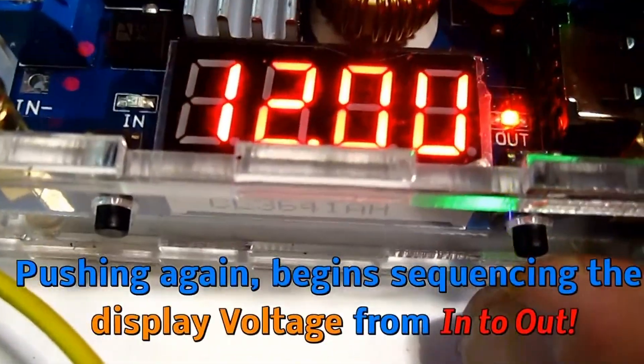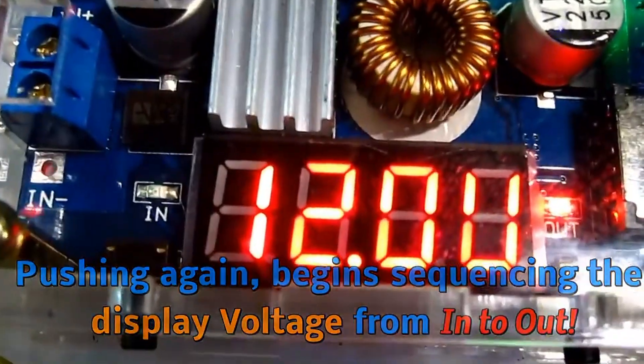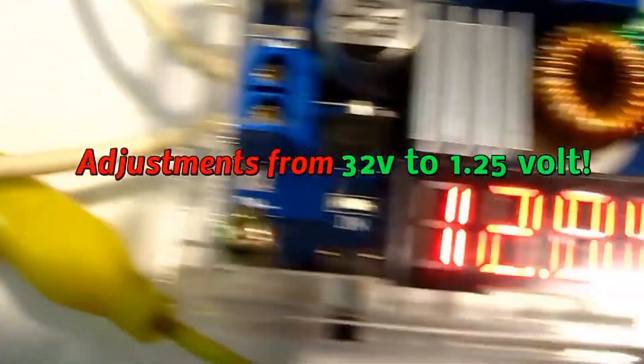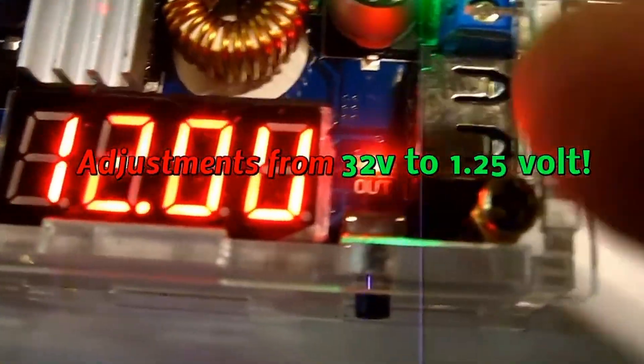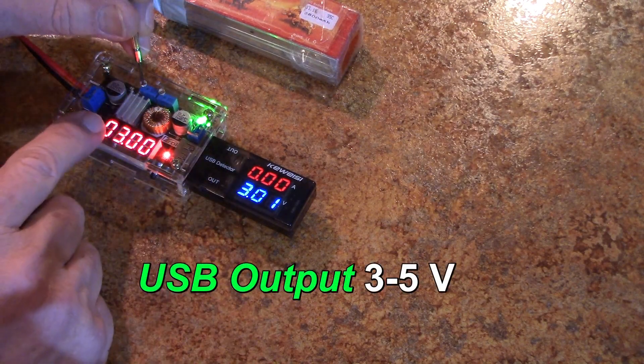If I push it again, this one on the right, it shows the output voltage, which is here — 12 volts. You can put in 36 volts and run 12-volt LEDs or whatever. Here's a USB port right here. I'm going to change that output voltage to 5 volts.